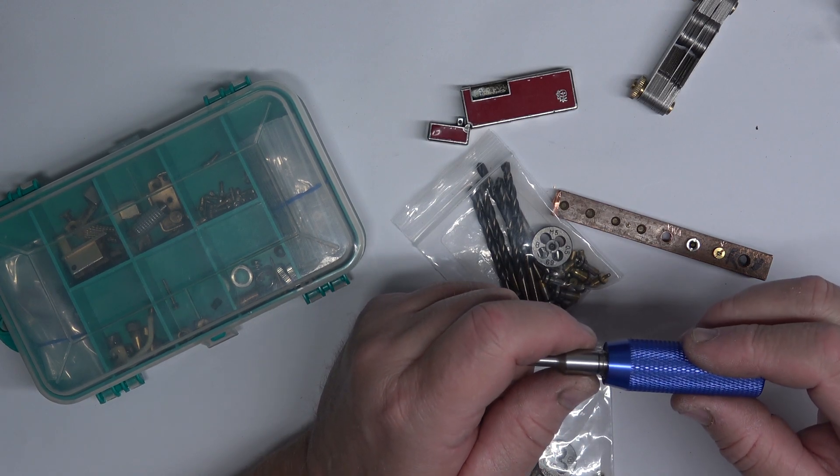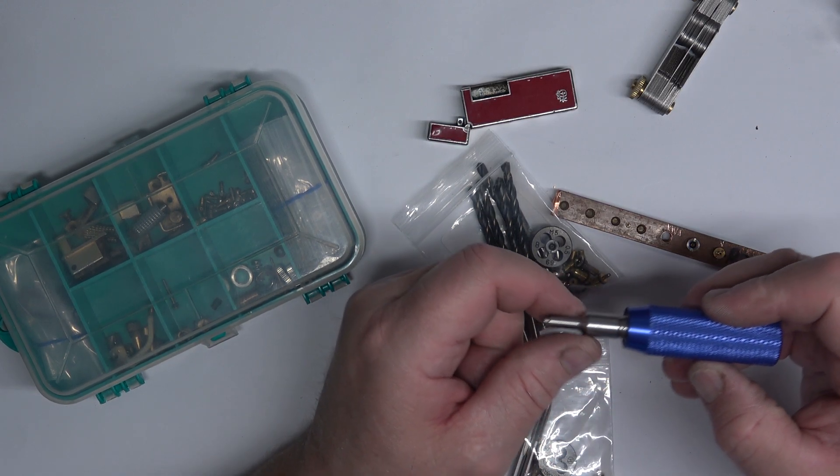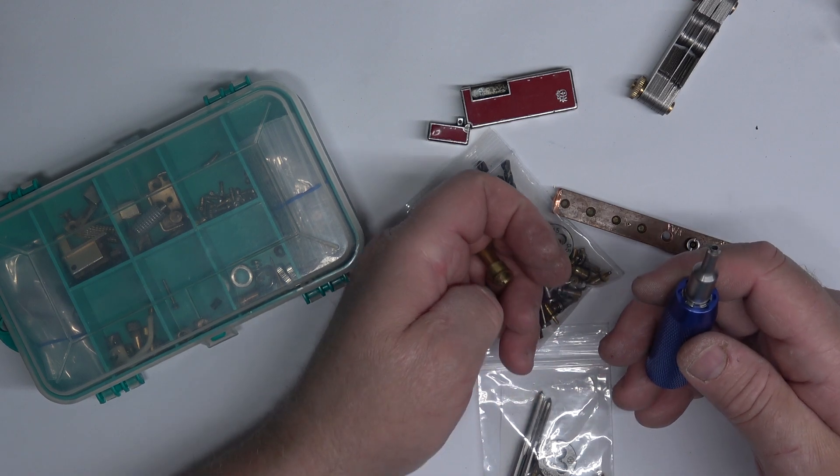I wish the knurl on this were a little bit more aggressive, but nevertheless it's an excellent tool.